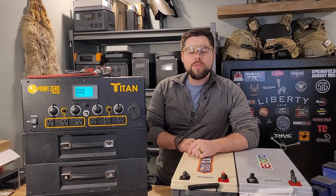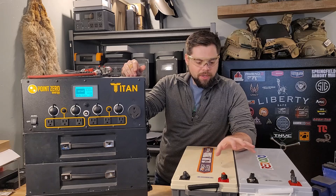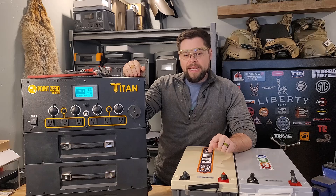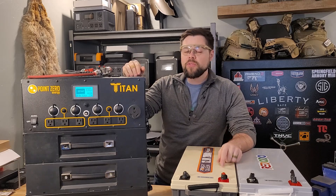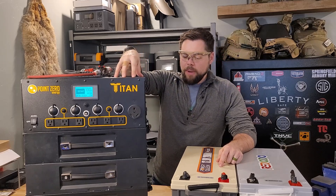Welcome back to Minuteman Prep YouTube channel. My name is Ben. I'm going to be working with this Titan solar generator, as well as these expansion batteries. These are 12.8 volt lithium iron phosphate batteries, and I'm going to pair them together for a 24 volt configuration, paired with the Titan, which is a 24 volt battery setup.